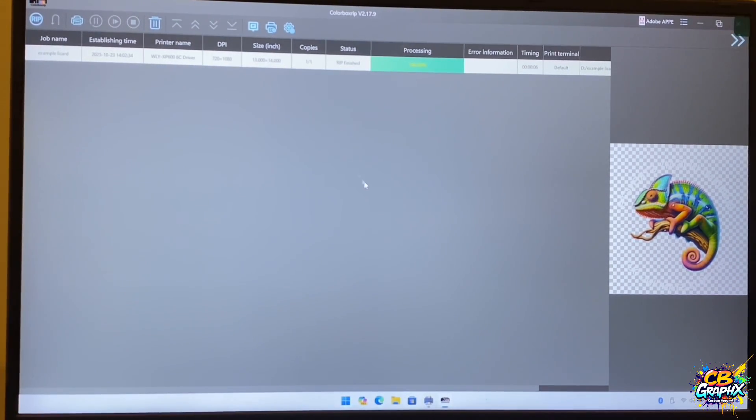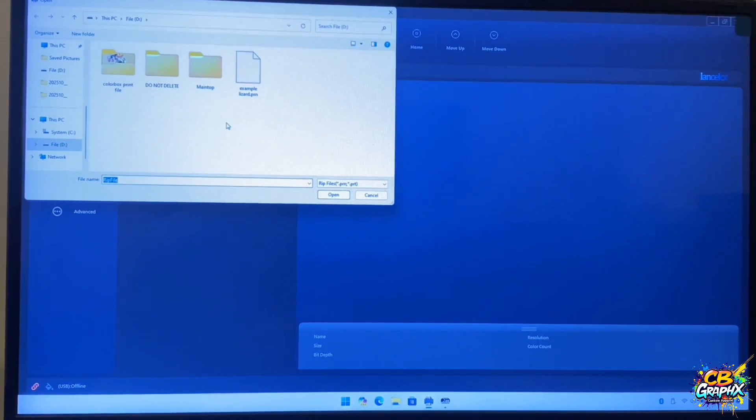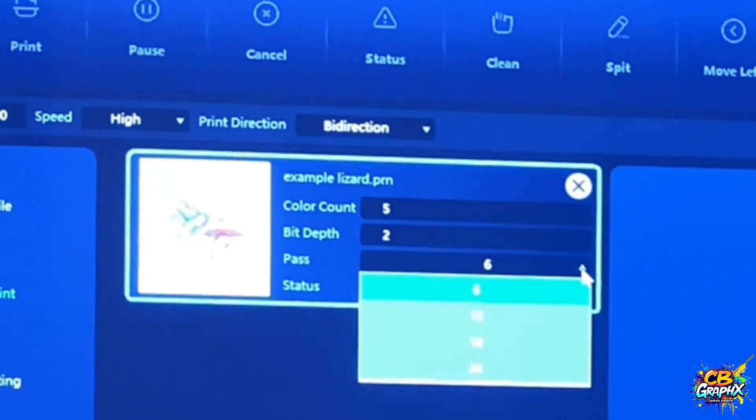And what you want to do then is go down to your printer to your settings section. And then once you're on this screen here, you want to go to Add. You go to Add and then you'll find it's either going to be showing like this right here, or it's going to be showing the file that you just saved — and remember I saved it as Example Lizard. So then I click on it and then I open it. Then your screen is going to go like this. Don't worry about it being upside down — it's just showing you the way that it's going to print it out on the actual printer. And if you want more passes, which is going to give you more color, then you will change this setting right here where it says pass.